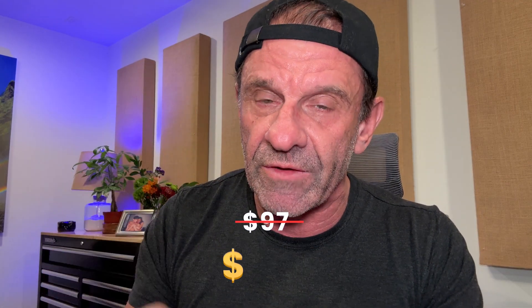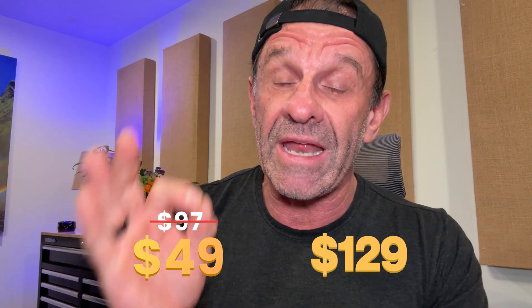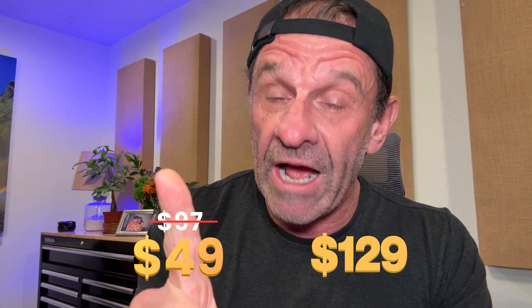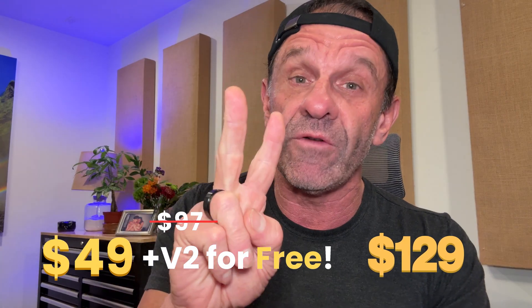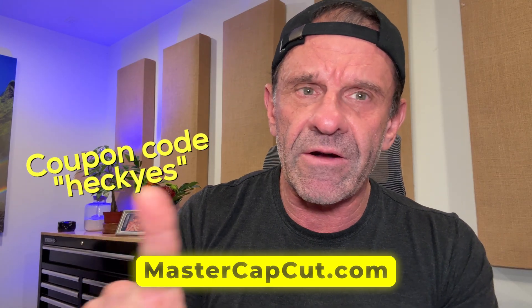Now I'm in the process of recreating it. Version 2 of Master CapCut will be out in the middle of November 2025. Version 1 was $97, but right now you can get it for $49. Version 2 when it comes out is going to be $129, but if you buy version 1 now for $49, you get version 2 for free. Grab it now at MasterCapCut.com, entering the coupon code HECKYES at checkout.